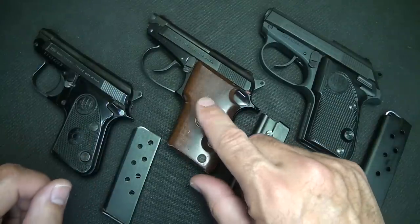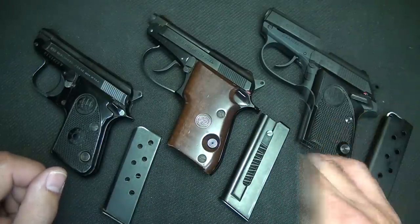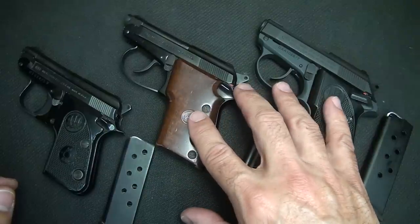Single action 950, double action Model 21, and double action 3032. Both the Tomcat and the Model 21 Bobcat are offered in stainless steel.